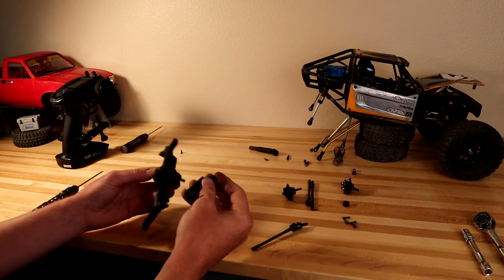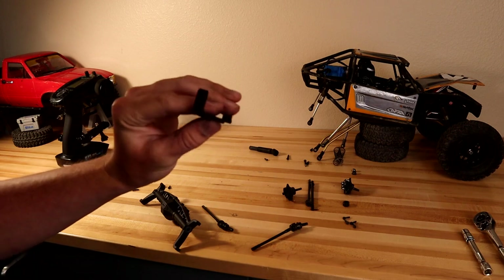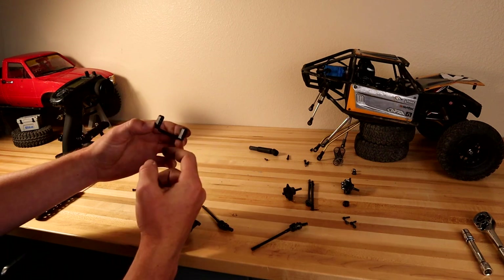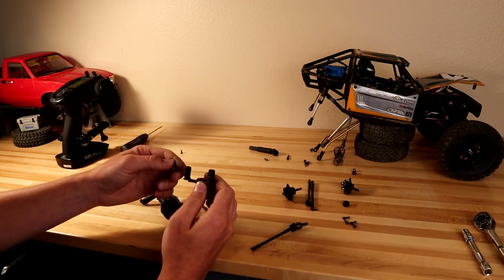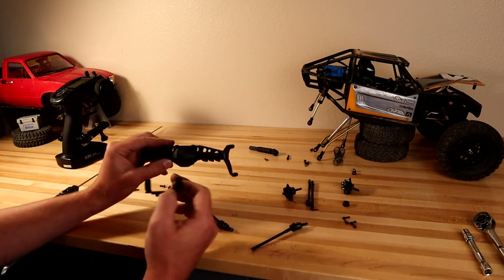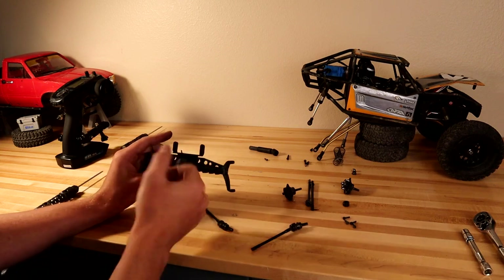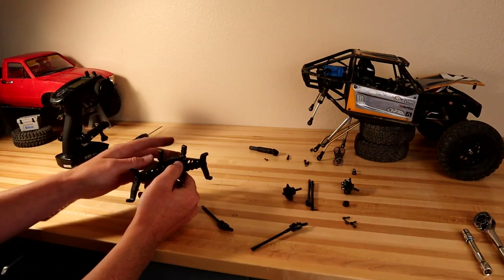On your servo mount that bolts on top of the axle, there are two different sides — a forward side with a squared edge along the bottom, and a back side with a 45-degree bevel. You want the front of your servo to sit on the completely flat side, with the flat side towards the Currie emblem and not towards the differential side. Put the square side facing towards the back of the car so your servo has a nice flat surface to sit against.